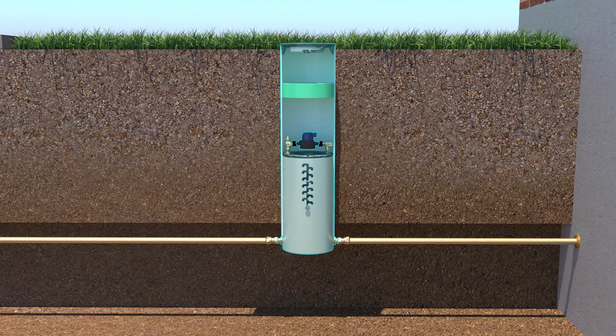Second is the coil type. This type is plumbed with coiled poly tubing and allows the meter to be raised and lowered to facilitate water meter installation and removal in all bury depth installations.